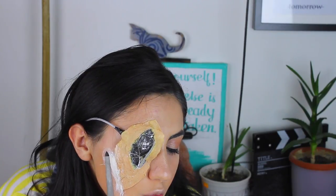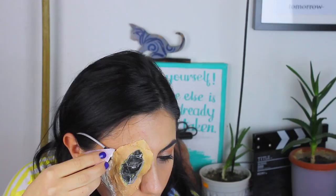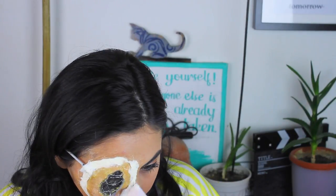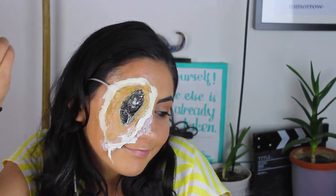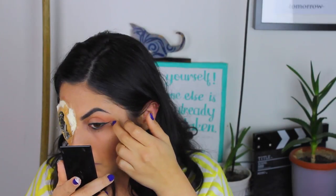Eğer spatulanız varsa işler daha mantıklı ilerleyebilir ama ben bir törpüyle yüzümü sıvazlıyorum ve bir geçiş elde ediyorum. Bunu protezimin etrafındaki her noktaya yapıyorum. Bu spatula ile kenarları sıvama işlemini yapmazsanız et kalınlığı olacağı için tamamen cildinize bütünleşmemiş bir görüntü oluşacaktır. İyice bastırmazsanız o geçişi elde edemeyebilirsiniz. O yüzden alnıma daha yakın kesimlere daha fazla baskı uygularken alt kısımları birazcık daha serbest bırakmış olabilirim çünkü bir erime oluşsun istiyorum.